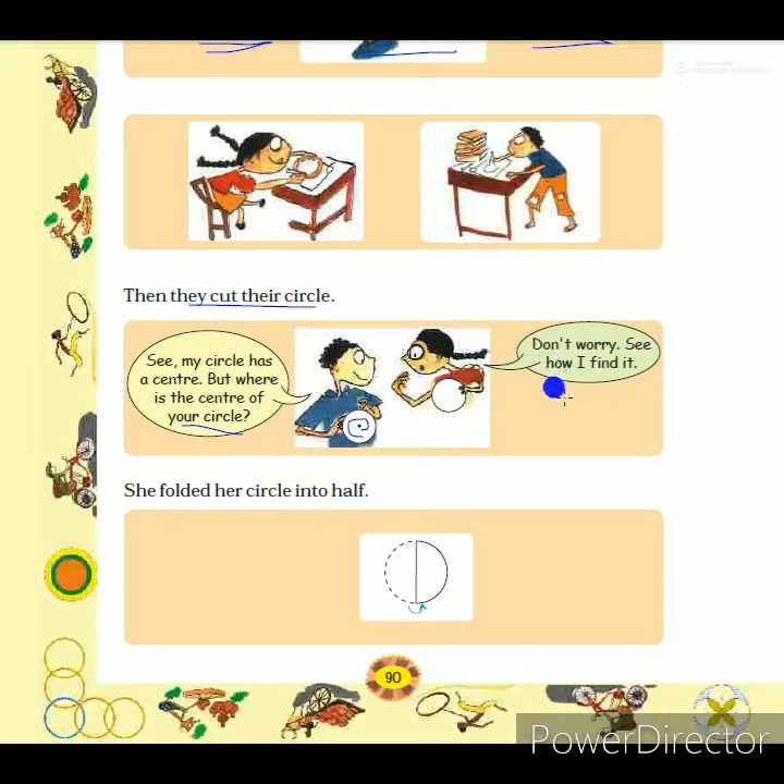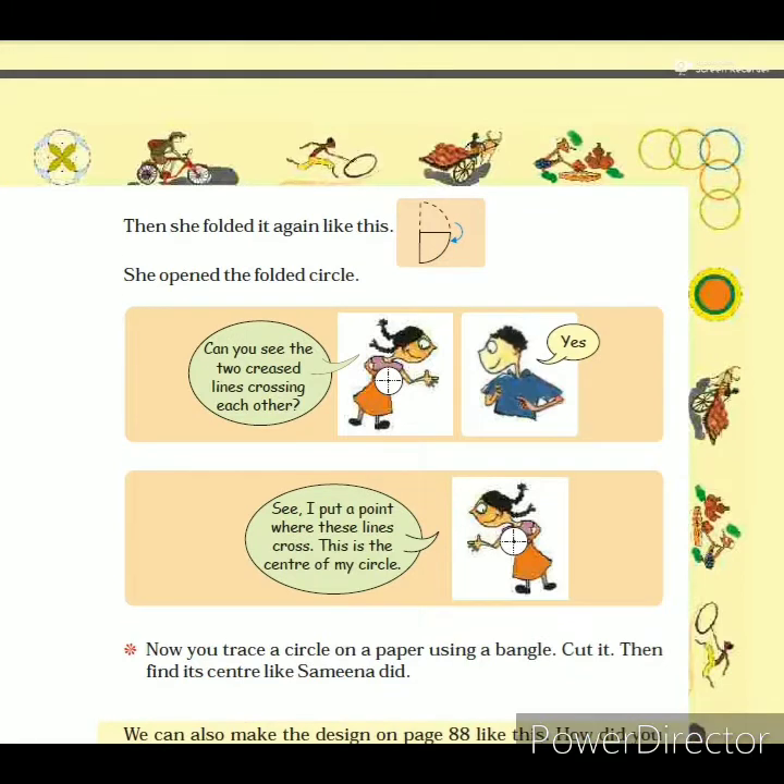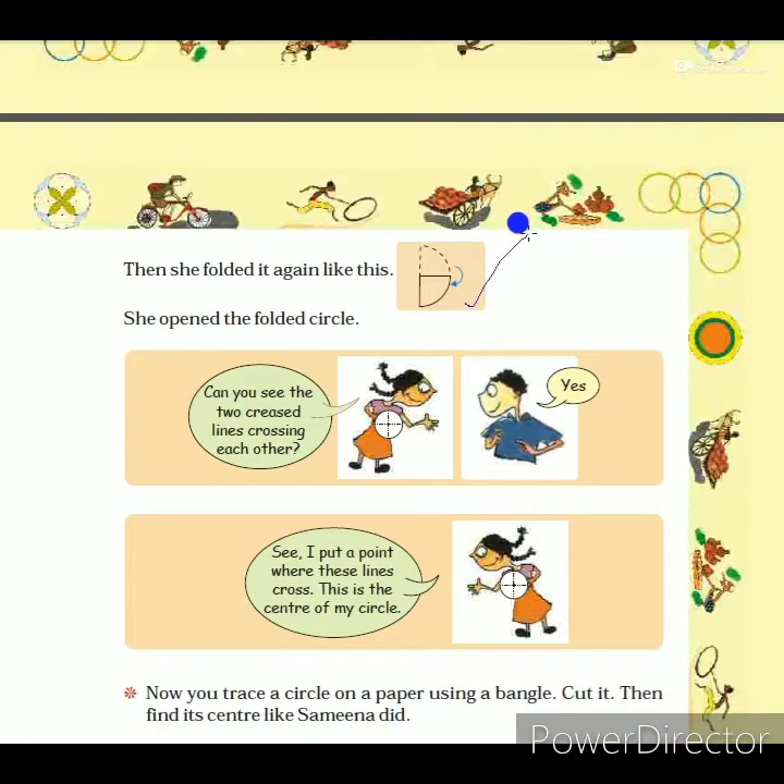Samina did not get the center point of her circle, but she had one idea. She folded her circle into two halves, and then she folded it again. After folding twice, Samina asked Sadik, 'Can you see the two creased lines crossing each other?'